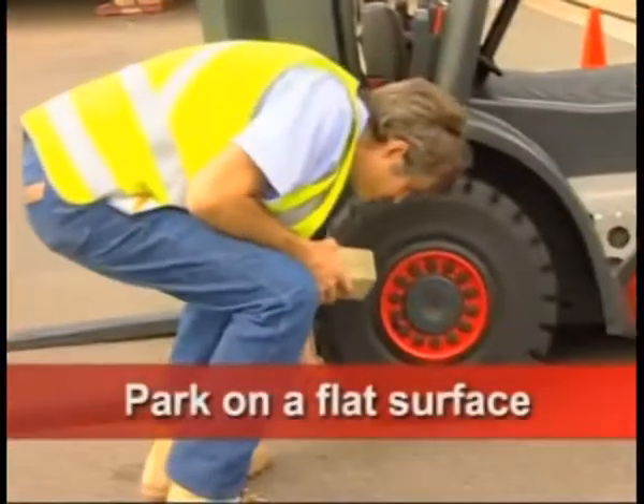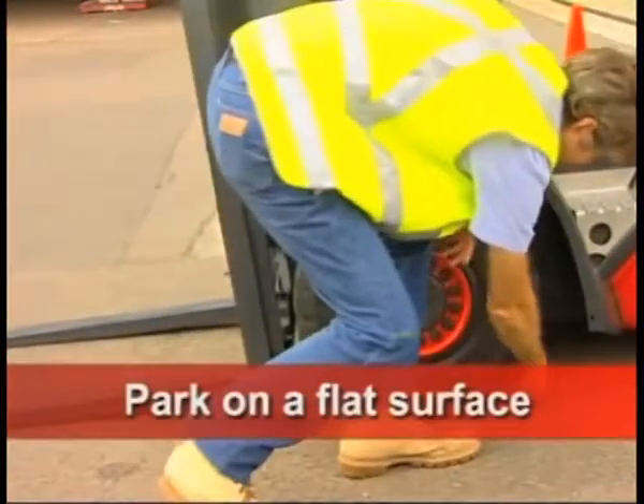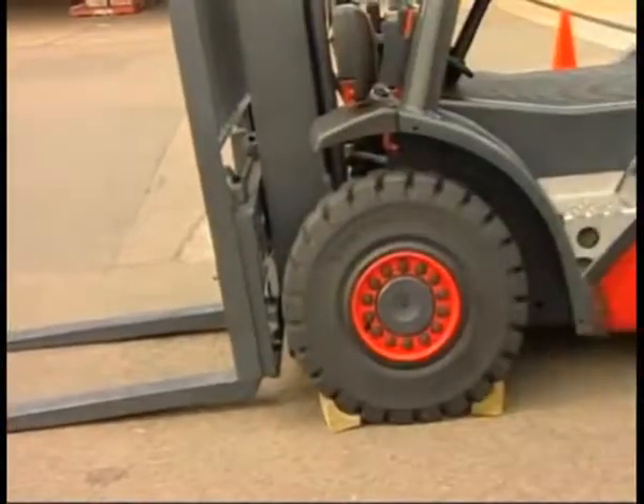Make sure you park on a flat surface. If you must park on an incline, chock the wheels.